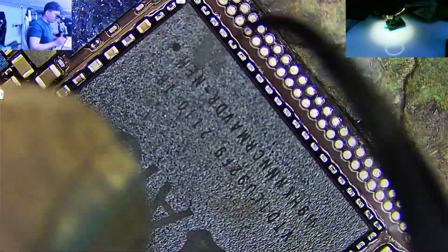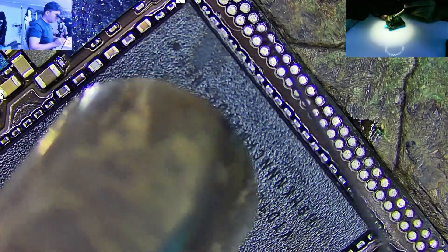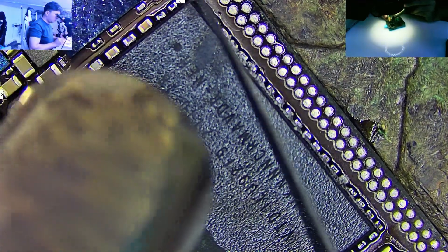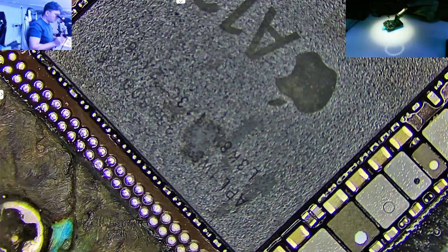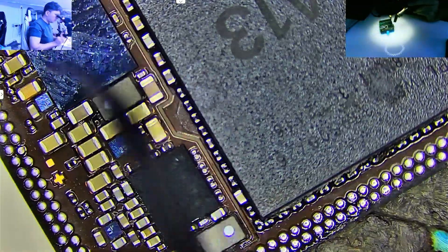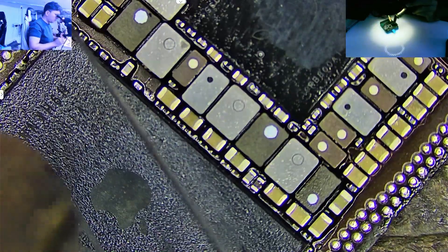Hey everyone! Welcome to Phone Rescue Experts, where real repairs meet real results. In today's video, I'm going to show you the easy and safe way to remove and properly clean the A13 CPU from an iPhone 11. This method can also be used on other iPhone models with similar board layouts.